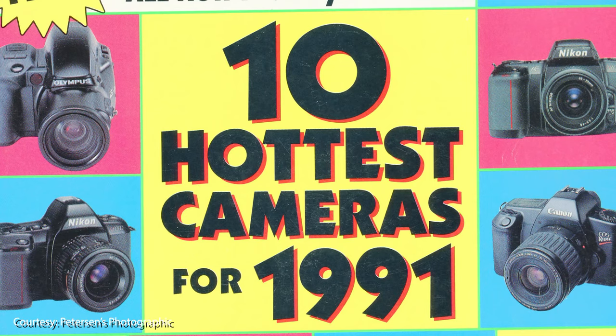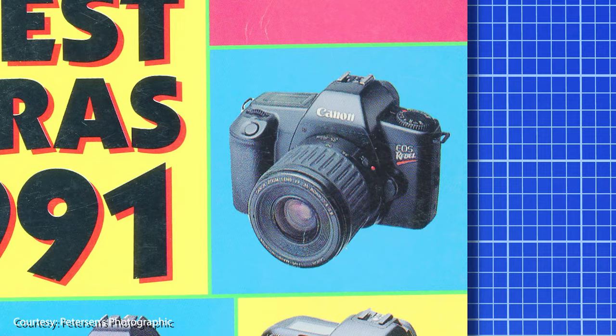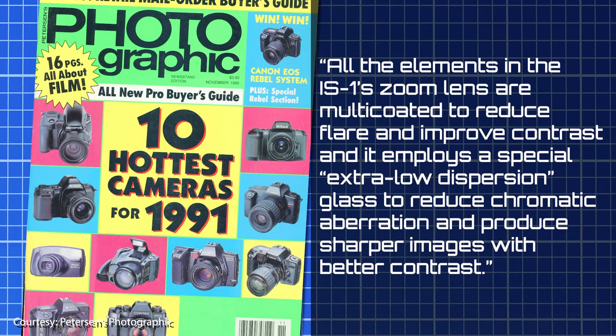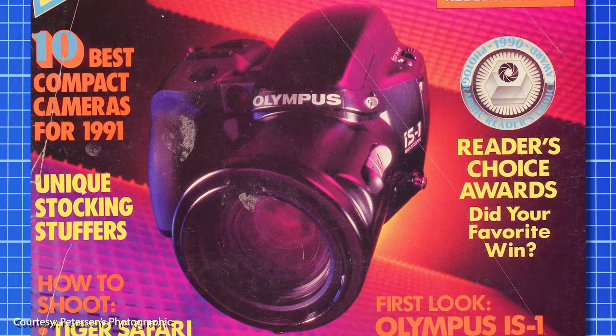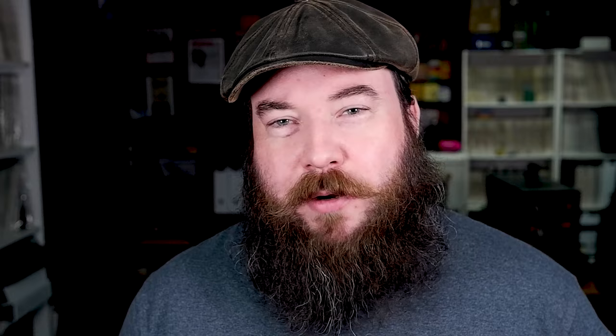Peterson's Photographic named the IS-1 one of the top 10 hottest cameras for 1991, alongside the Canon EOS Rebel and the Nikon N6006, claiming the camera can suit the needs of anyone from point-and-shooter to real photographer. All elements of the IS-1's zoom lens are multi-coated to reduce flare and improve contrast, and it employs special extra-low dispersion glass to reduce chromatic aberration and produce sharper images. They mention the fuzzy logic ESP — which stands for electro-sensitive pattern — and a new TTL phase detection autofocus system requiring less internal movement. The IS-1 is featured on the December 1990 cover of Peterson's, with a full review by Mike Stensvold called 'Something for Everyone.'